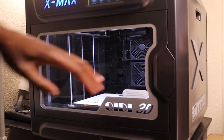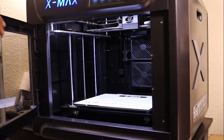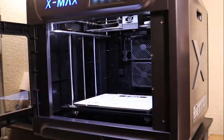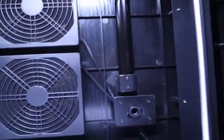So for the TPU, we are supposed to go inside. The TPU was supposed to go inside.